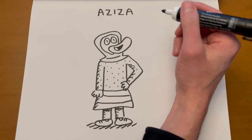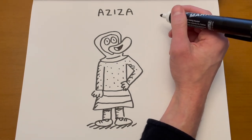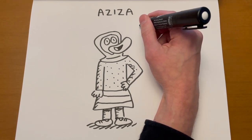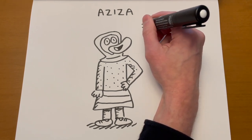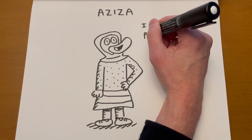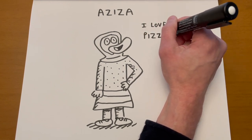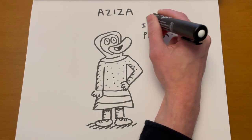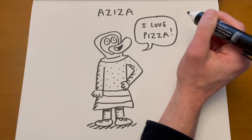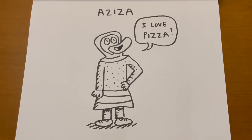And she could be saying... I love pizza! Maybe it's pizza day at school. And that's how you draw Aziza.